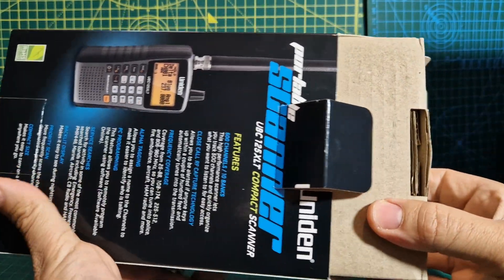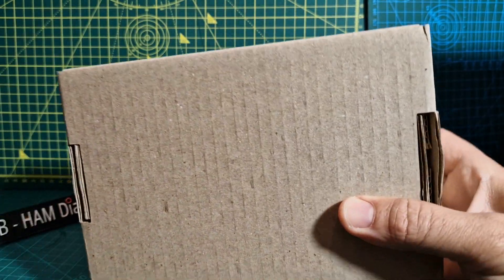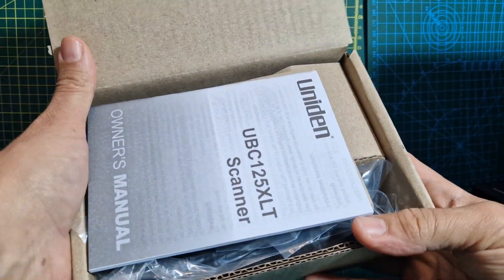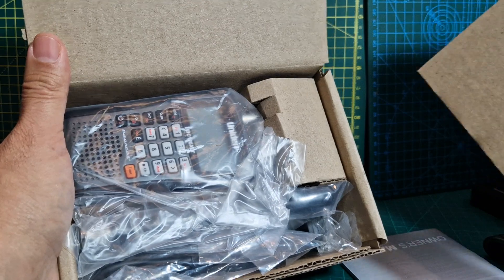I've got a disc cone antenna. Some of these come with the sort of budget telescopic antennas, but they're no good unless you're parked on top of a hill. Really, if you're at home, you need to get yourself a proper scanner antenna. The one I've got is a disc cone.